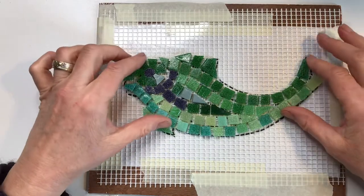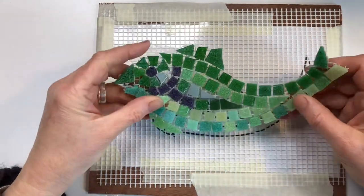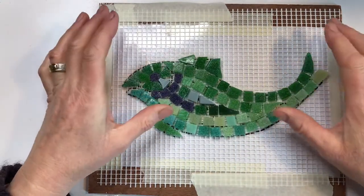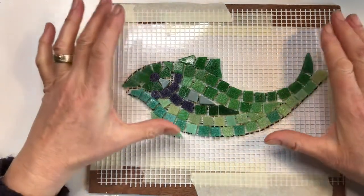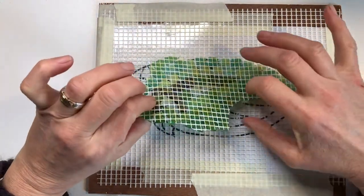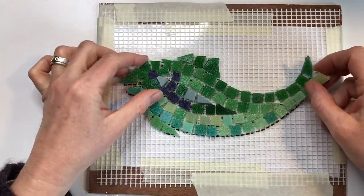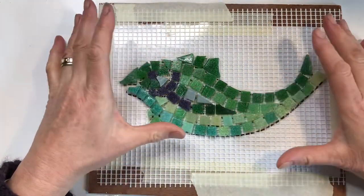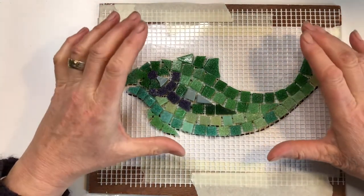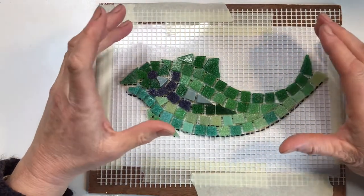And finally it's very easy to cut. So if you are making a large mosaic on mesh and you needed to install it, you would simply cut the mosaic into manageable pieces using kitchen scissors and then install it like assembling a large-scale jigsaw. This is a simple mosaic project which is accessible for beginners, so let's begin.